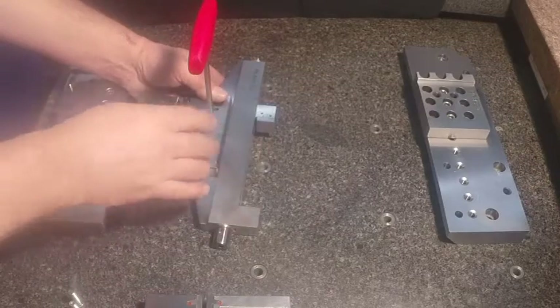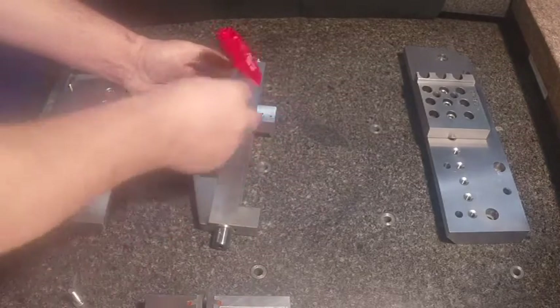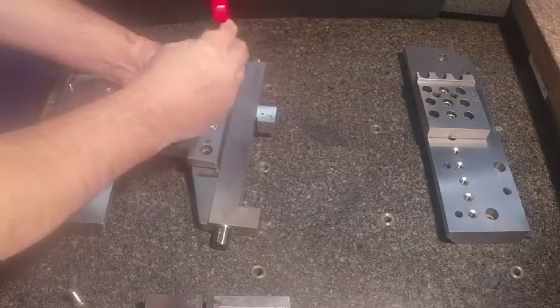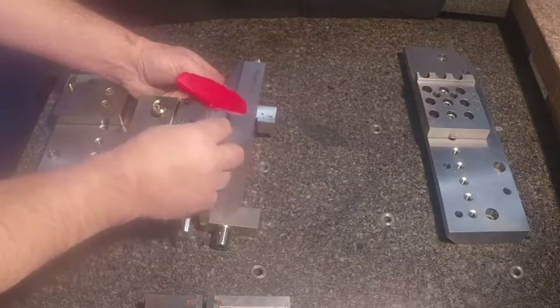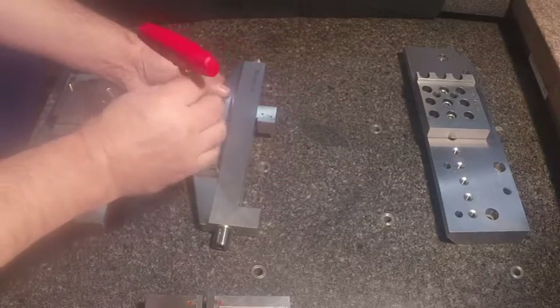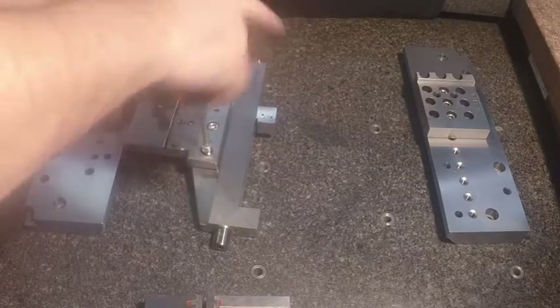For the larger fixtures, we use three 8-millimeter bolt holes to mount the fixture to the adapter. For the smaller fixtures, we use four 6-millimeter bolt holes. So there are two different bolt patterns that you'd be looking at based on the fixture requirement.